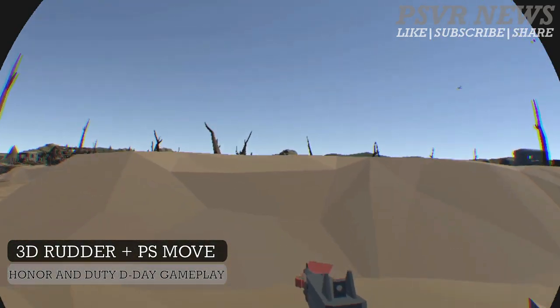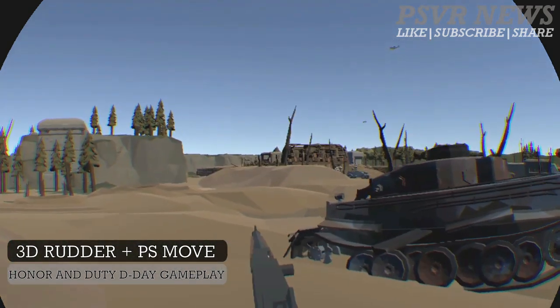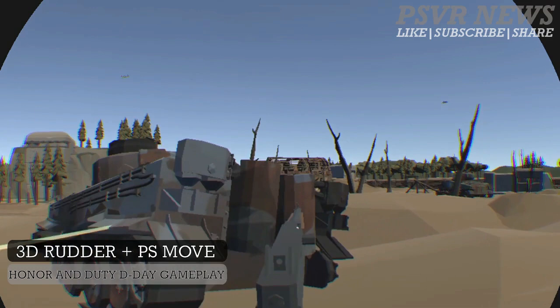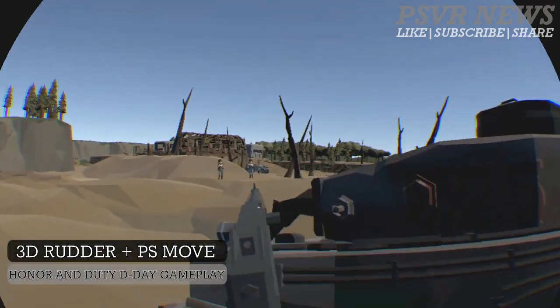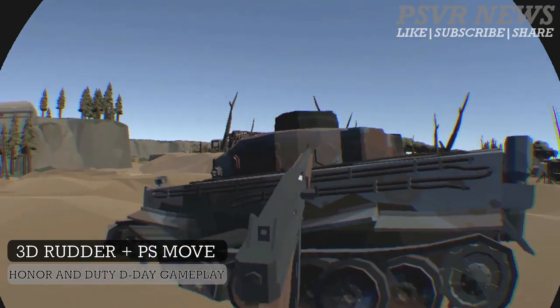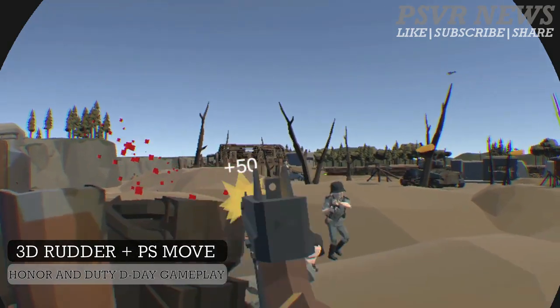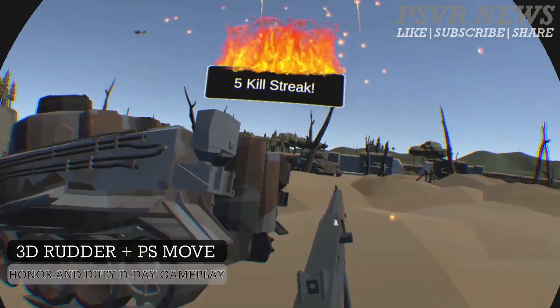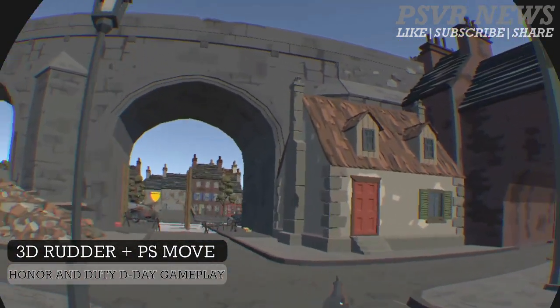It's gonna support over 30 games when it releases, and also the word from a few developers I've heard is that 3D router is very, very easy to implement in games. It's not taking much time and it's not taking much resources, so more games should support it. Keep writing in the comment section what you think about this device, and of course I'll keep providing videos for you, as it's a pricey device and I want to cover it as much as I can before the release date.